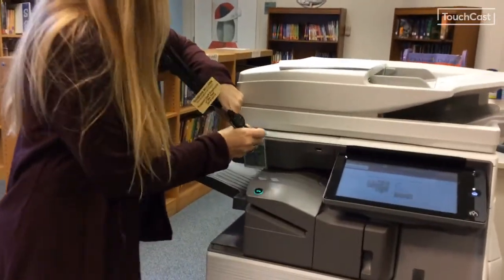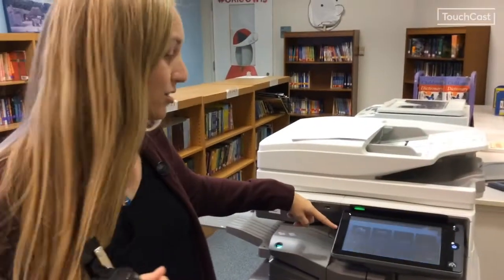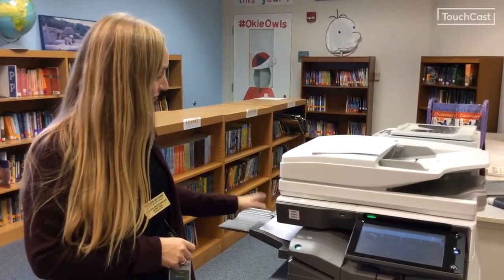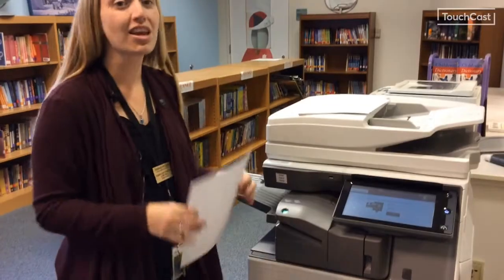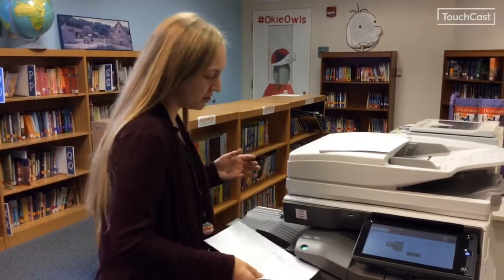I am going to scan in. Everything you have asked to send to the printer is automatically going to print out. So if you need it stapled because you forgot to hit staple, you can stick it into the stapler here.